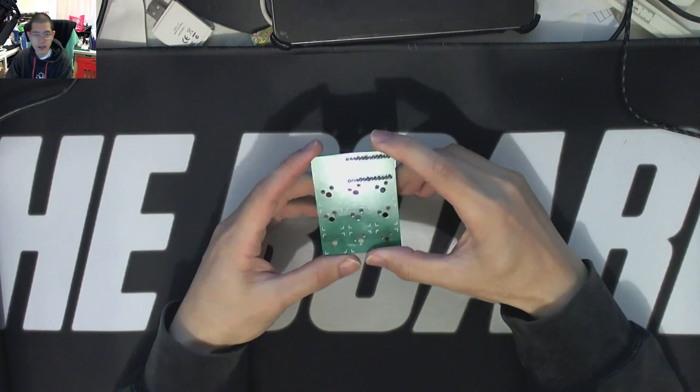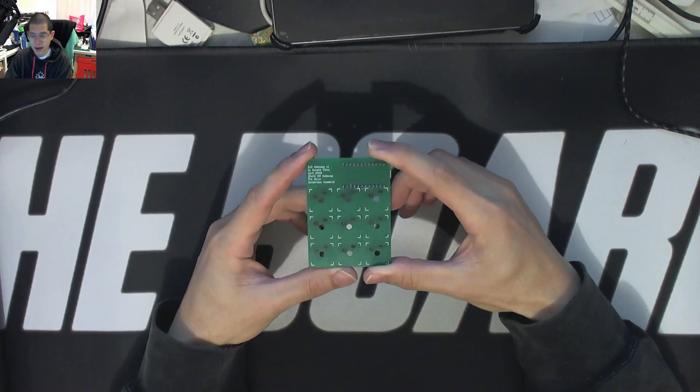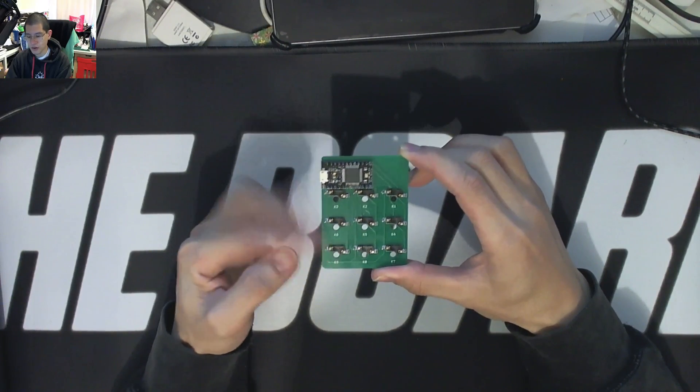Last week I did a brief video — as brief as my videos go, you know how I am — and I put together this macro pad. It is a very simple 3x3, drives off a ProMicro, and it uses the Kailh hotswap sockets.